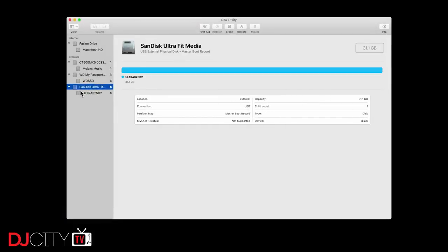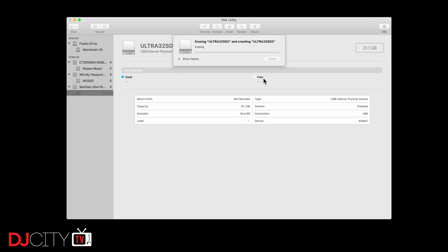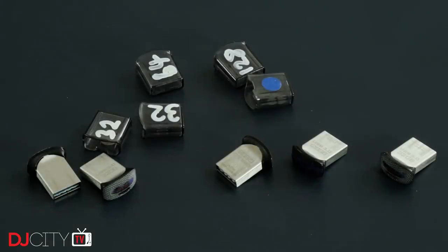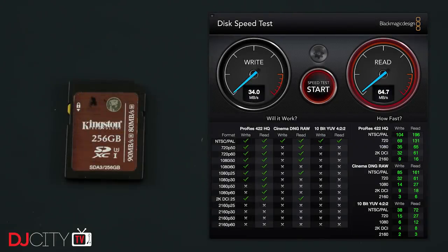A note on capacity: the smart thing to do is format as FAT32, as it's the most compatible across different devices and operating systems. That's easy enough to do on a Mac, but on Windows you'll need third-party software to format anything larger than 32 gigabytes in FAT32. 64 gig is generally the sweet spot for most people — that's around 5,000 tracks in MP3 format, enough for even open-format work, and they'll work in even the oldest media players.